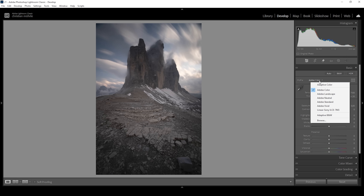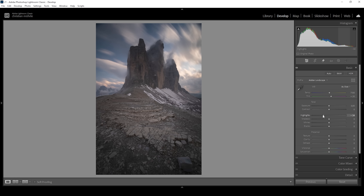I want to change the profile to Adobe Landscape because I want this image to be very well saturated, and this profile is perfect for that purpose. Now I want to tone down the highlights a little bit just to reveal more details in the sky, because these long exposure clouds do look quite nice and I want them to be nicely visible. Then let me pull up the shadows because we do have a little bit of clipping in the darkest areas of this image. I'm also going to raise the blacks.